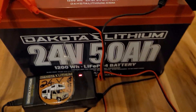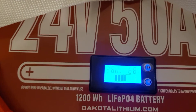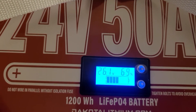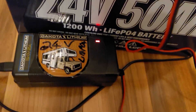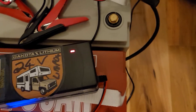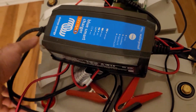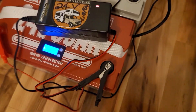This is a Dakota Lithium 24V 50Ah battery. It has a little GUI, which is kind of nice - shows battery voltage and percentage. It comes with a charger, so you don't need to spend any more money on that. You can compare it to the 100Ah LiFePO4s I have here, which are 12V. It's practically the same size case, maybe a little bit thinner.